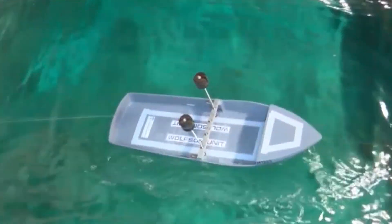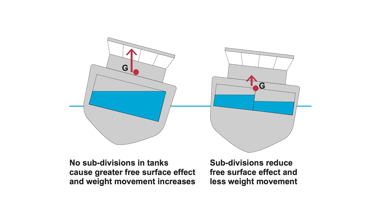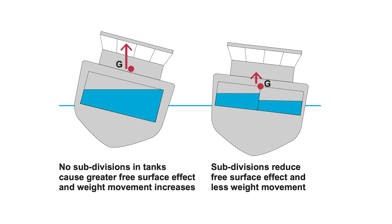This is due to the free surface effect. To reduce the risk of free surface effect, ensure that water and fuel tanks are either completely full or completely empty. If this is not possible, consider the installation of baffles which will reduce the free surface effect.